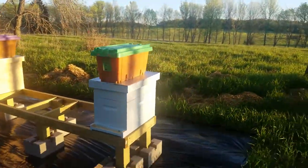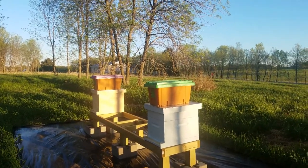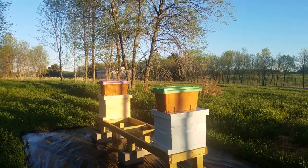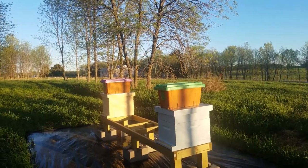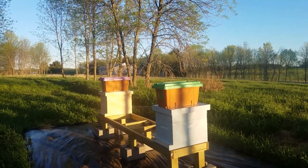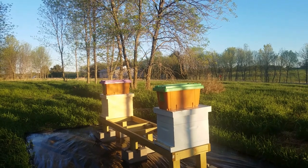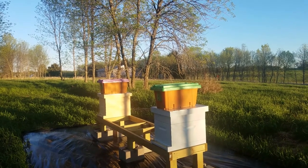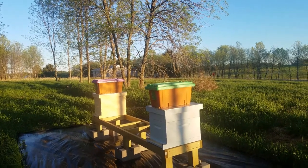I did go with Carniolan bees for a few reasons. They are supposed to be more adapted to the cold and more rapid changing temperatures. They were developed in the Austria-Slovenia area in the mountains, so they are supposed to be more cold hardy — and here in Wisconsin we do get cold. Later on today when it warms up, it is supposed to get into the 50s at least. I will come out and transfer the frames from the nukes into the hives and also feed them with a one-to-one mixture of sugar and water. I'll catch back up with you when I go to do that.